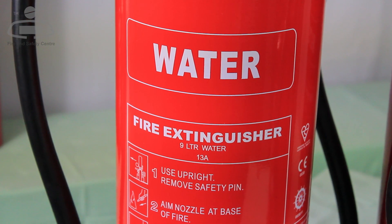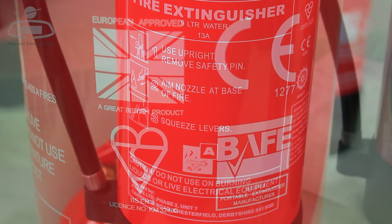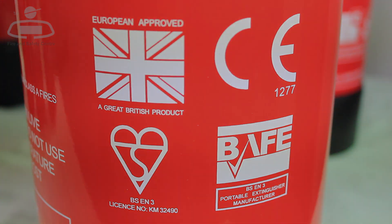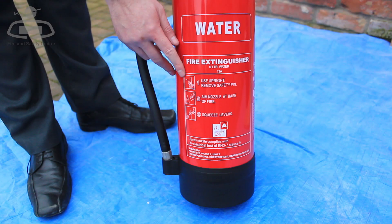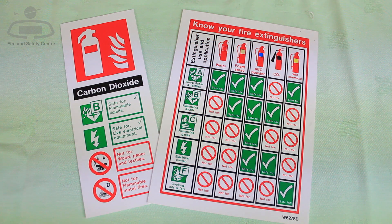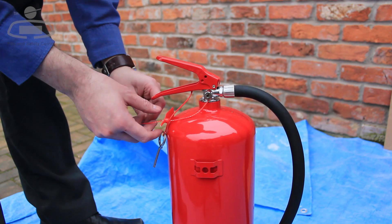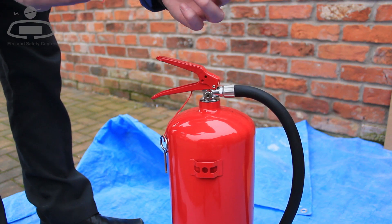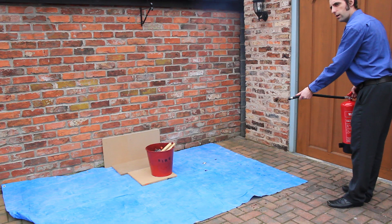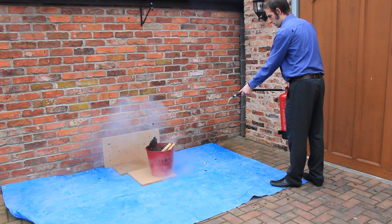Operating a fire extinguisher could not be easier, and you will find instructions printed on all canisters made to British Standard EN3. To operate the fire extinguisher: first, read the instructions on the canister. Next, check the recommended uses on the extinguisher ID sign. Pull out the retaining pin — this will automatically break the plastic pull-tight security seal — and briefly squeeze the hand grip to check the extinguisher is working before approaching the fire.